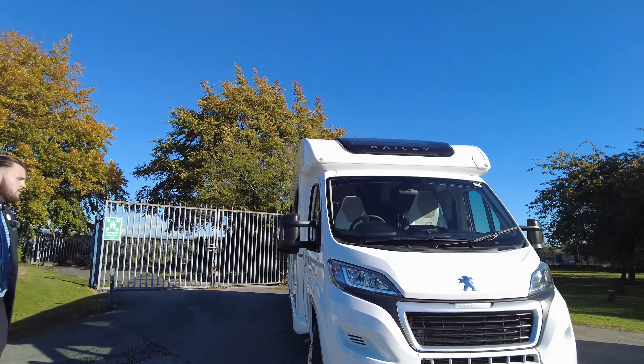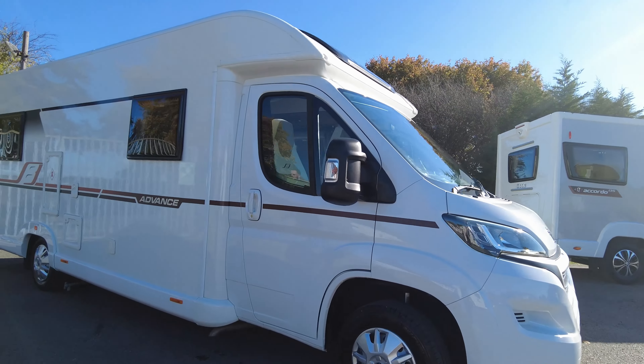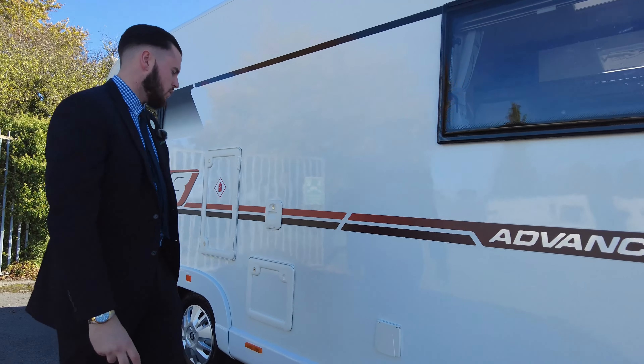As you can see, it's looking spotless, nice and clean, just come up from the valet. On this side you've got your mains hookup cable just in there, so when you're plugging on site to your mains.